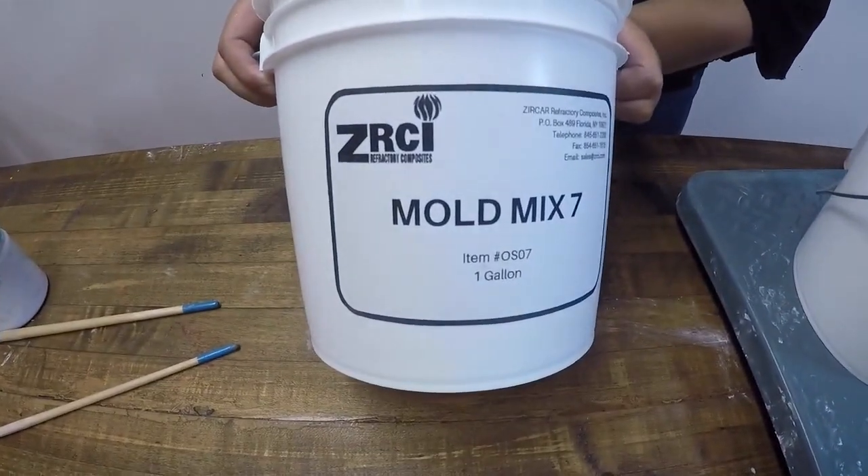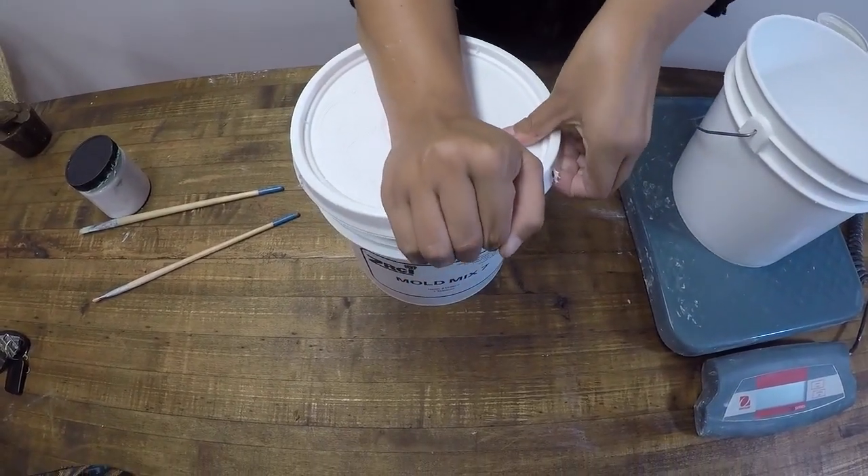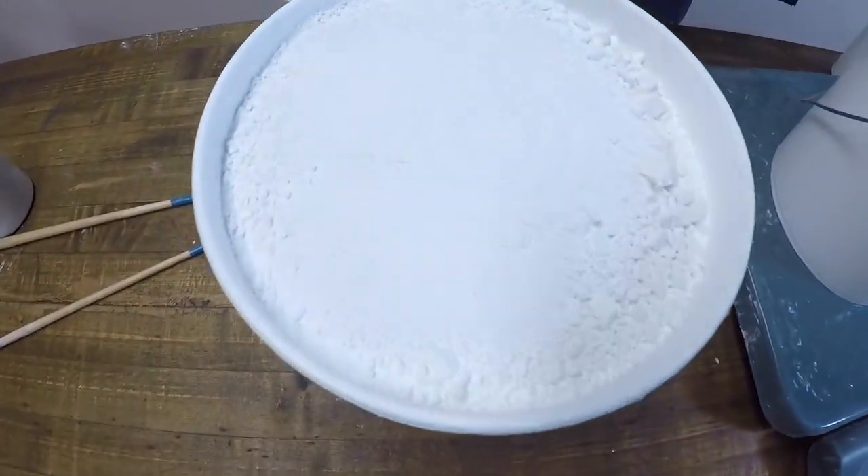Mold Mix 7 is a mold making material for glass and metals. It is supplied in a bucket in the form of a powder, and it becomes a paste when you add water.